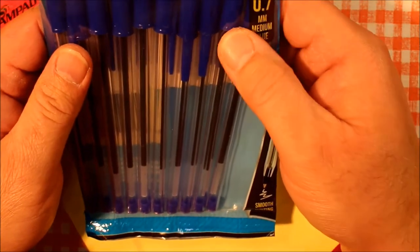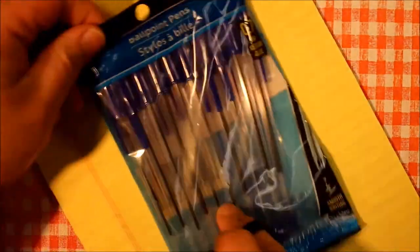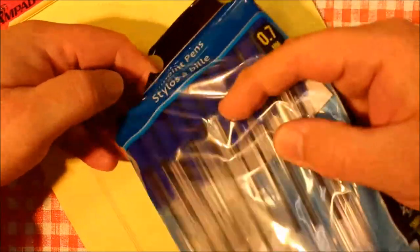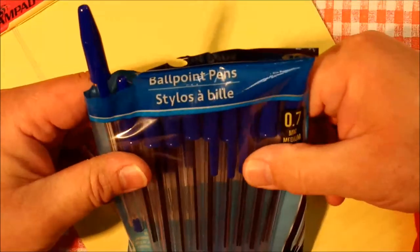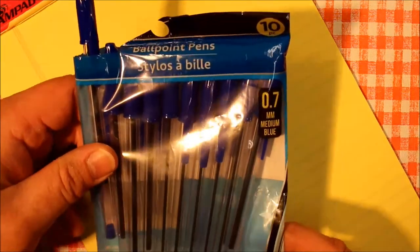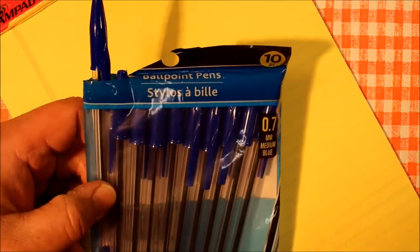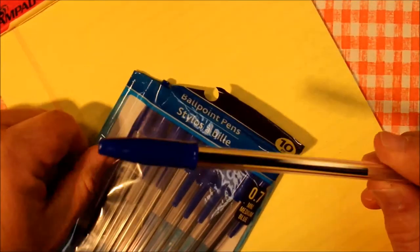Again, 10 cents each. They sell these in black also, so you have your choice of blue and black. I always choose blue — it's been that way my whole life. When I was a kid in school I never wanted black pens. I think because everything printed in books and newspapers is in black ink, and I wanted to write in a different color. So I went with blue, and here it is all these years later.